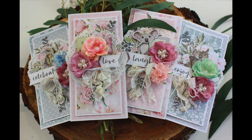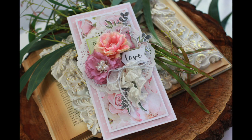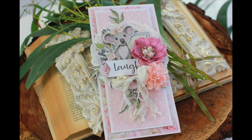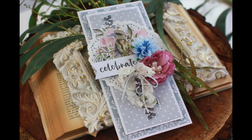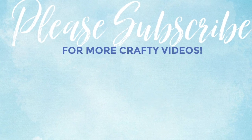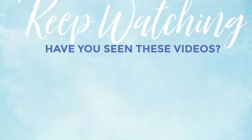I hope you enjoyed this tutorial for how to make a set of four cards using Uniquely Creative's Gums and Roses collection. Please leave me a comment down below and let me know what you think of the cards, and please remember to subscribe to my YouTube channel. Thank you so much for watching and I hope you have a lovely crafty day!